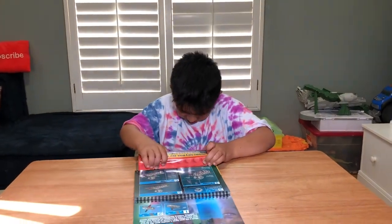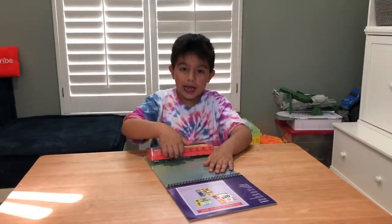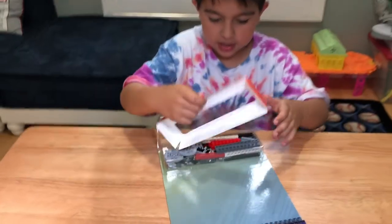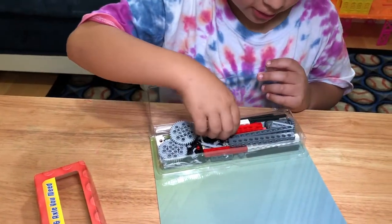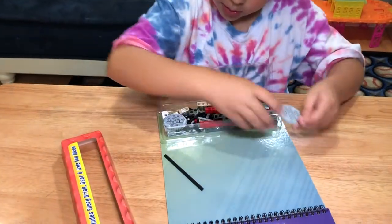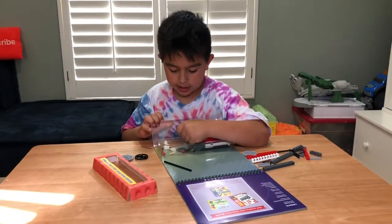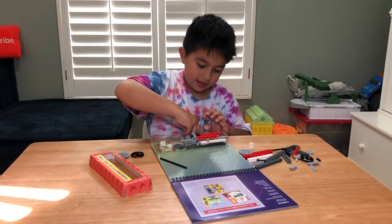Let's open this thing up and see what they look like. Now we're going to open the set up. There are some gears, some bricks. This is actually more than I expected. It looks like a little box, but it's a lot of Legos.